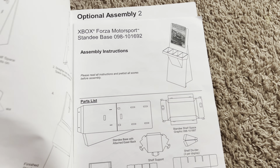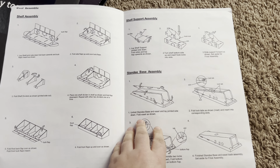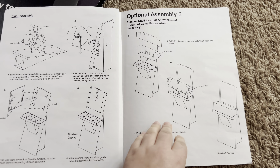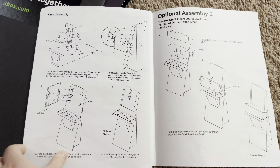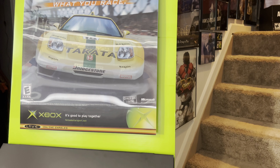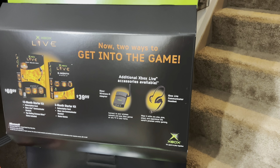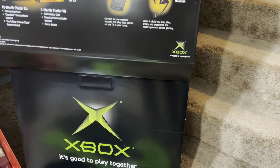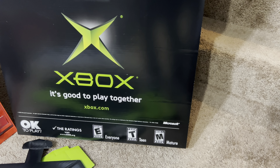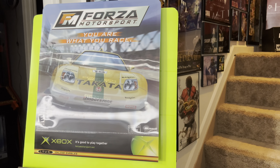This has several different ways you can put it together, and I went with the easiest option. There's this lenticular style poster where if you look at it one way you see a blue car, and if you look at it the other way you see a yellow car. It says 'Forza Motorsport — you are what you race.' When this game came out I loved it, I loved picking through all the different vehicles and just loved anything racing. This has definitely stood the test of time, and I loved playing it on the original Xbox, Xbox 360, and Xbox One.